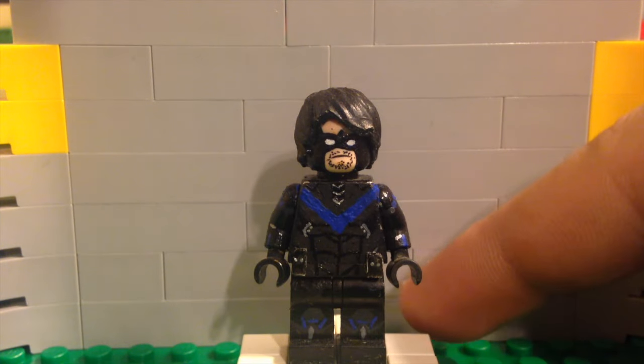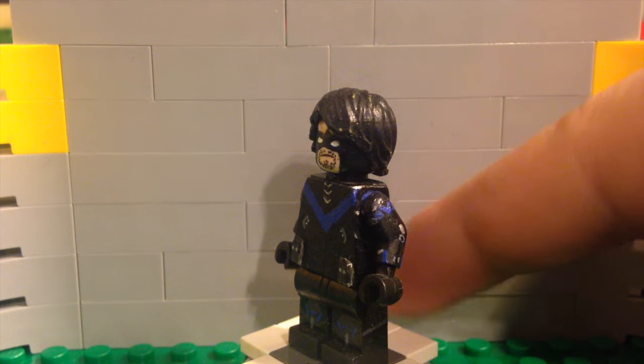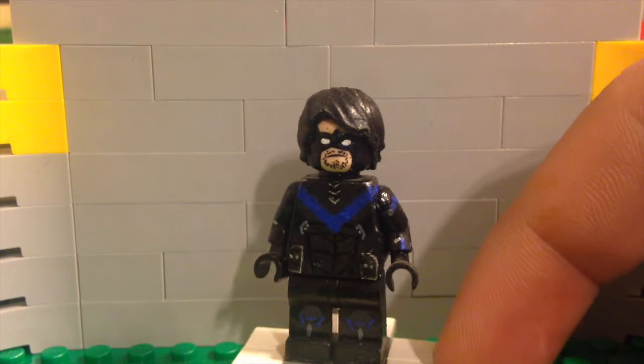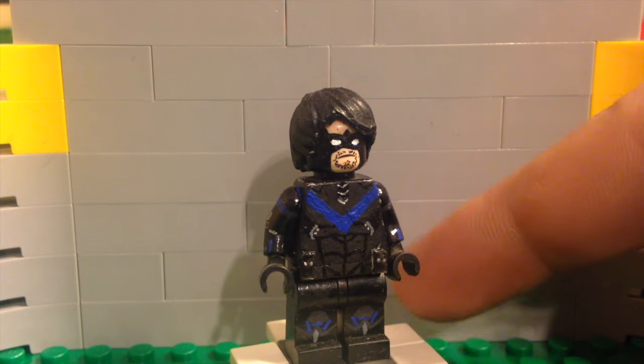The minifigure for today is Nightwing from the Arkham video game. You might have noticed my background is a bit different — let me know what you think of it in the comments. I kind of like the LEGO look of it.